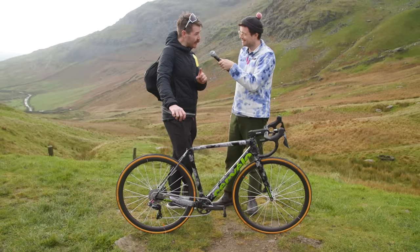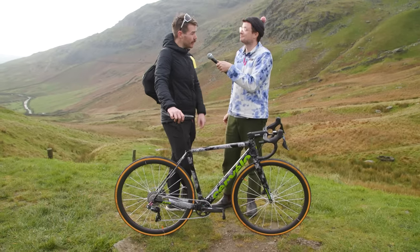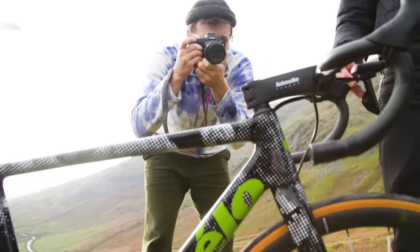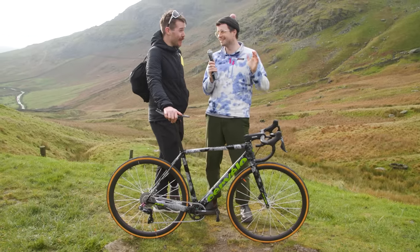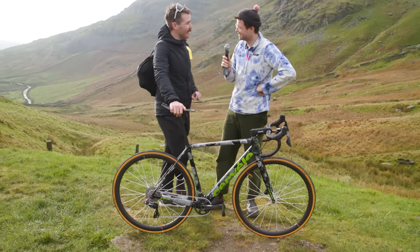It's a pretty tasty looking build — how much does this weigh? Just going to say disc brake road bike as well. 5.58 kilos, I think, is what I weighed it at. That's pretty damn good. Thank you so much for taking time out of your busy media schedule post-race. Note to self: don't build a swanky bike next time.